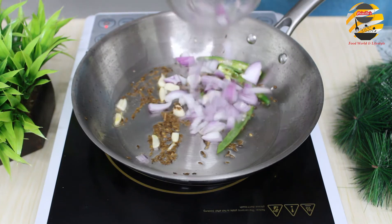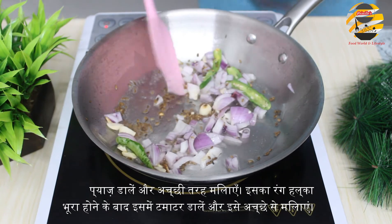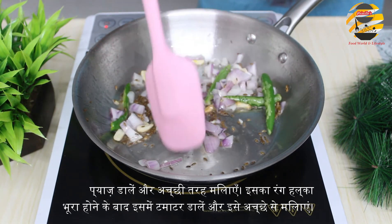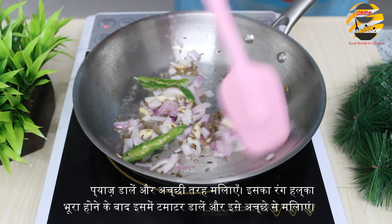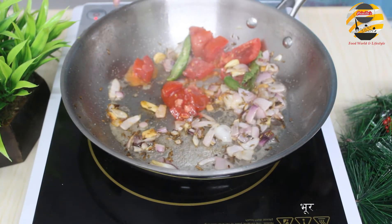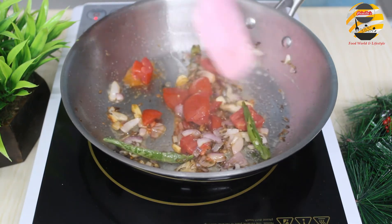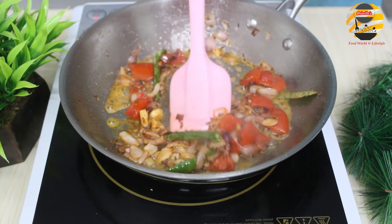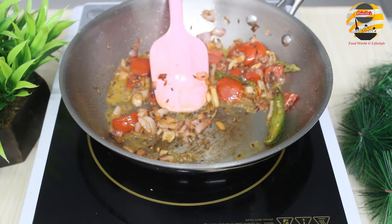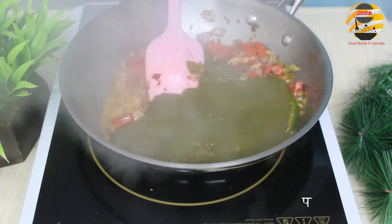Now adding onion and mix it again. After it becomes light brown in color, add tomato. Now adding garlic and spices and mix it well. Add paneer.